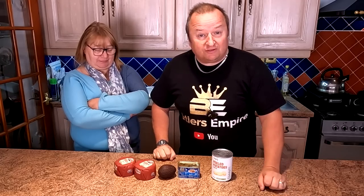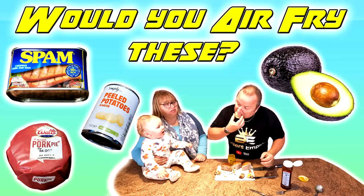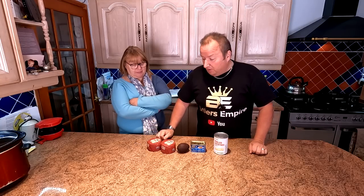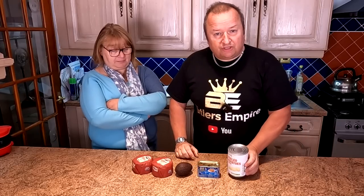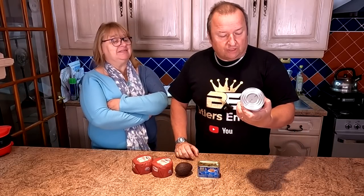So what we're going to do, we're going to do a few things here. We've got four different things that you probably wouldn't have thought would be air-fryable. Let's have a look: we've got the pork pie, we've got an avocado, we've got a tin of Spam, and we've also got a tin of peeled boiled potatoes in water.